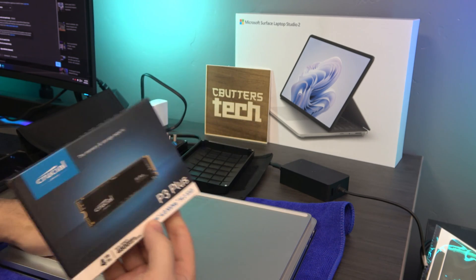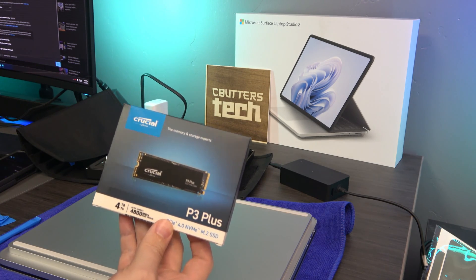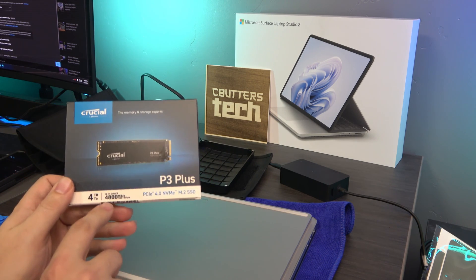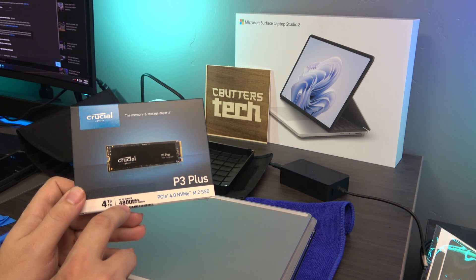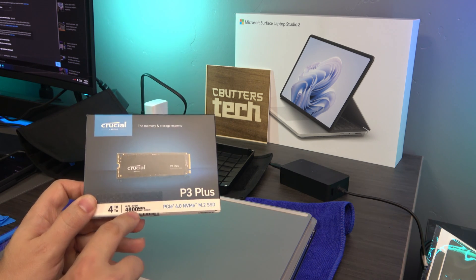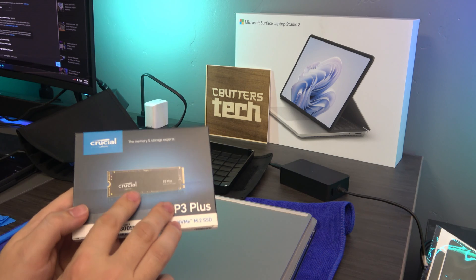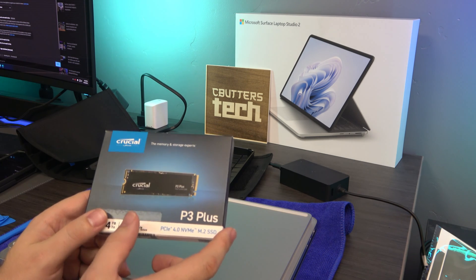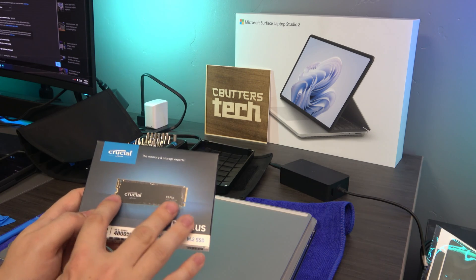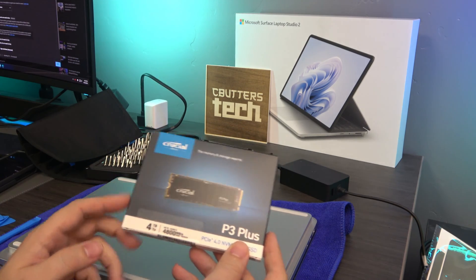I also have a P3 Plus from Crucial — a 4TB drive — so I'll be updating my 1TB 4060 Surface Laptop Studio to a 4TB SSD. This is PCIe 4. I did test the SSD inside the Laptop Studio and it peaks at about 5500 megabytes a second, so this is slightly slower, but still very fast and fairly power-efficient, which is good because with 4TB chips it may use a little more power.